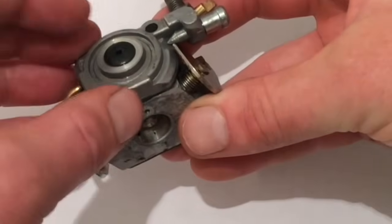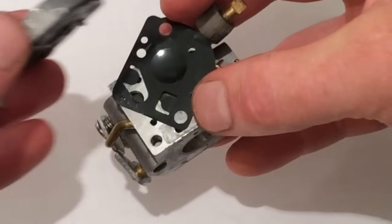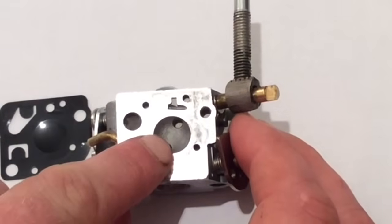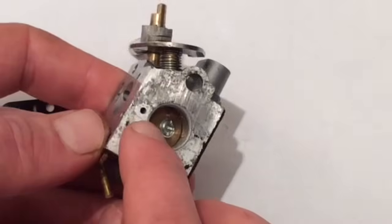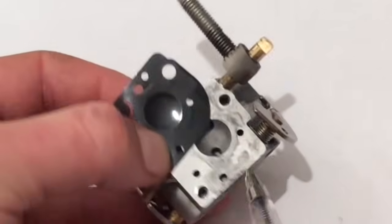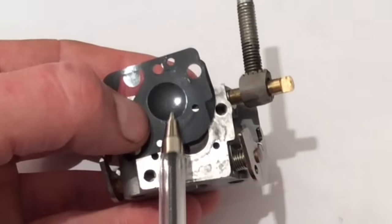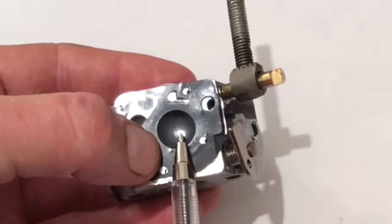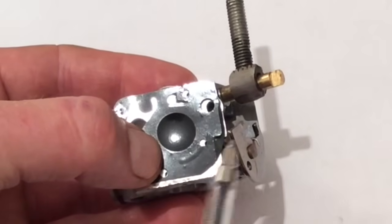Just to show you practically, that fuel pump diaphragm is underneath here — there it is. That's the fuel pump diaphragm. And it's this recess I was talking about here that connects the pulse line. When the piston comes down, pressure is pushed through there, which comes out there. And because this part of the diaphragm sits over there, it pushes this part of the diaphragm up, pushing the fuel the way I've said.